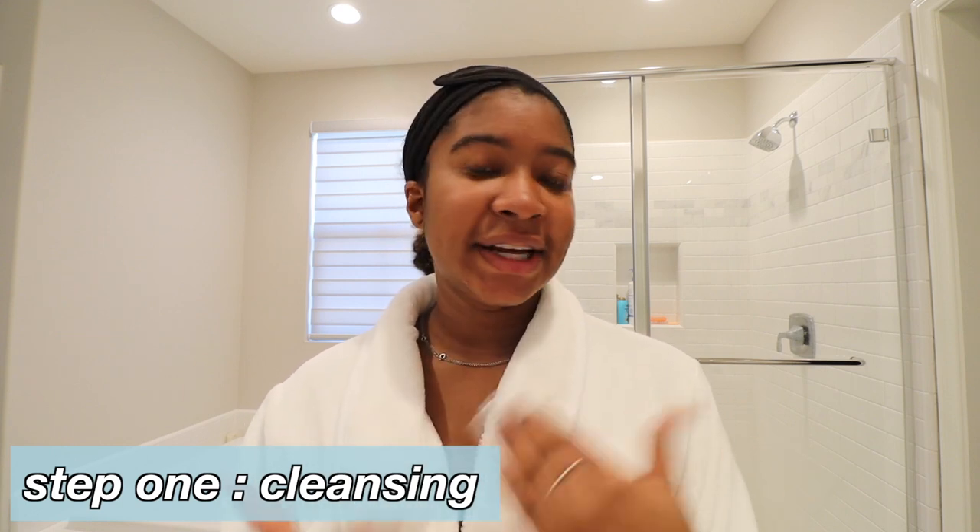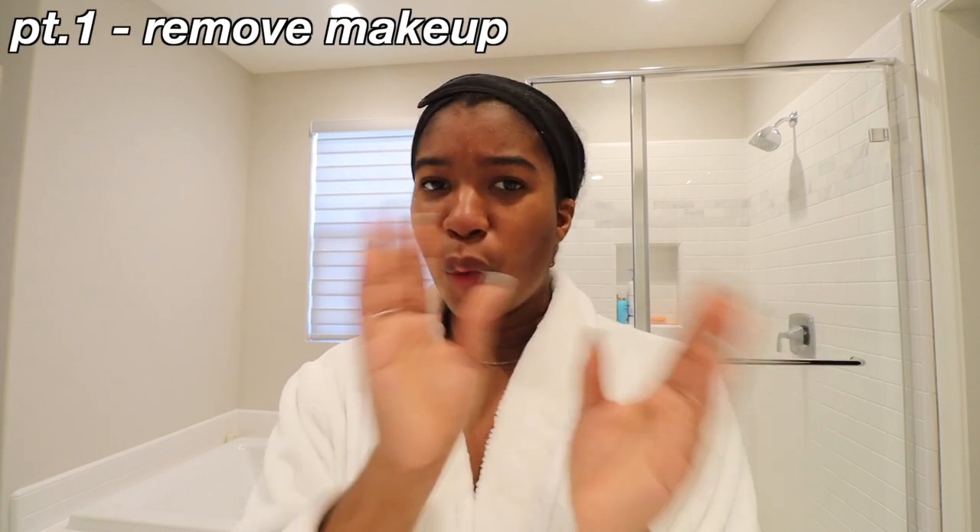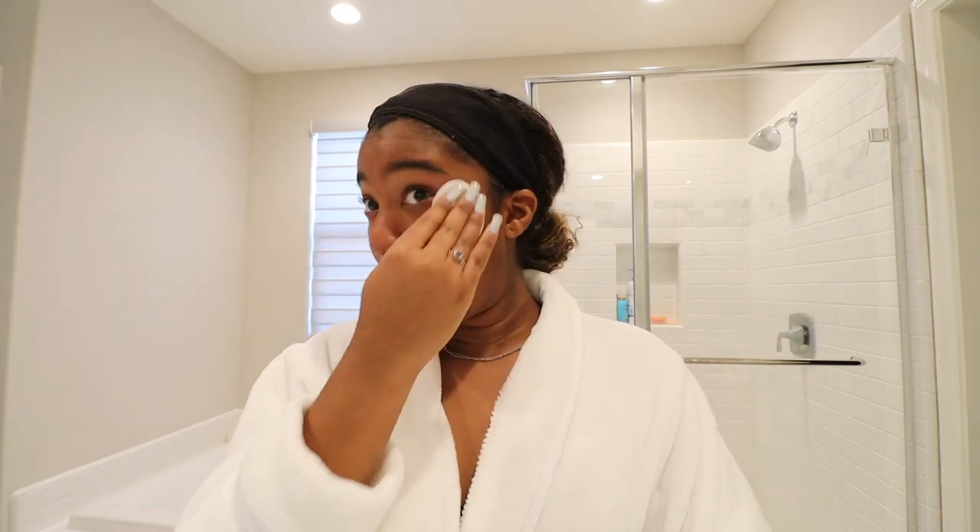The first step is cleansing. I like to double cleanse because the first cleanse doesn't always get everything off, and when I get facials at the spa she always goes in twice. I first remove all dirt, residue, and makeup with my cleansing wipes. I use Garnier micellar cleansing water — I've used this for at least a year and I love it. I use a cotton round, shake the bottle a little, saturate the round, and go ahead and remove any residue and makeup from my face.